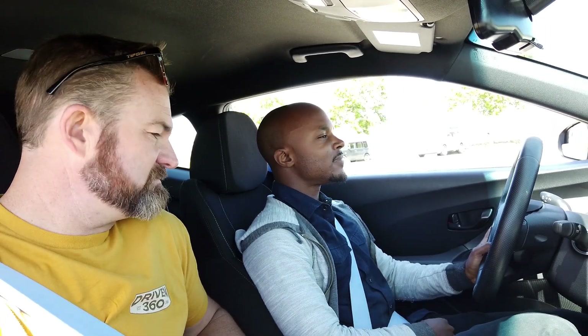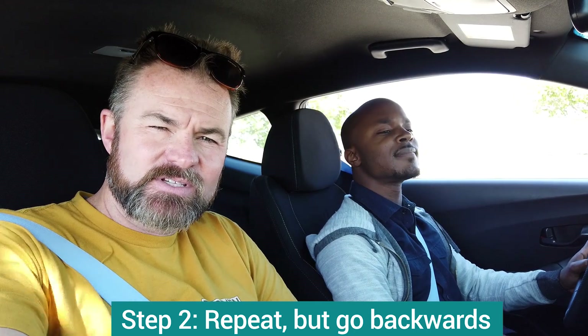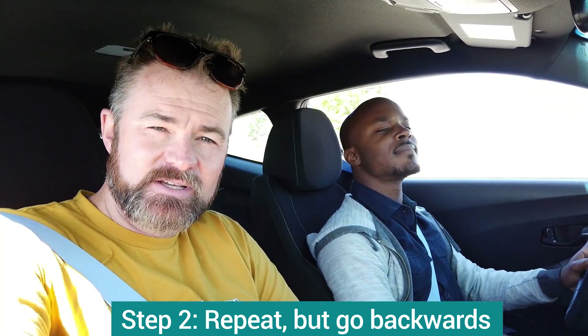Now bring the clutch all the way out and let the car pick up speed. As soon as we get to about three to five miles an hour, push it back in. Perfect. Now let it go a little bit faster — just a little bit faster, no gas. A little known fact: one of the tricks in learning to drive a stick is once you go forward and learn to play with that clutch, then go backwards.